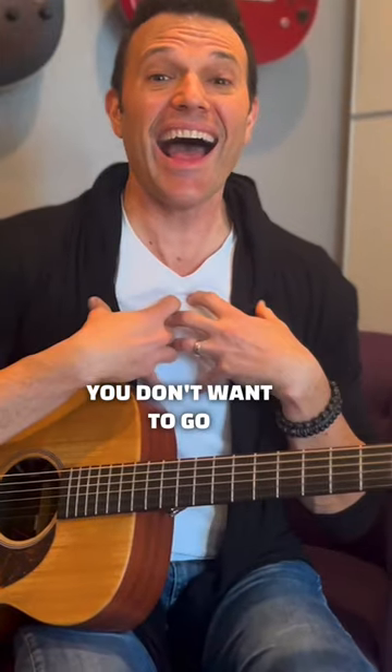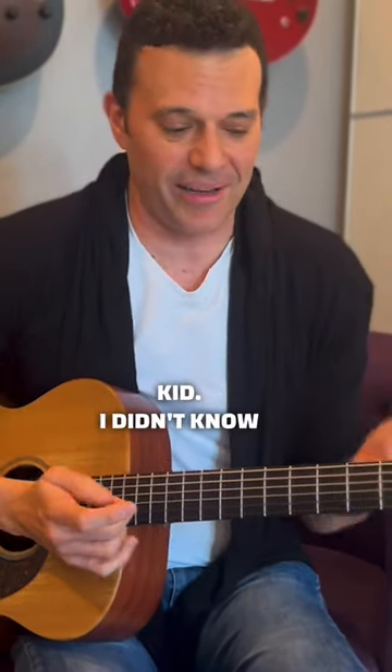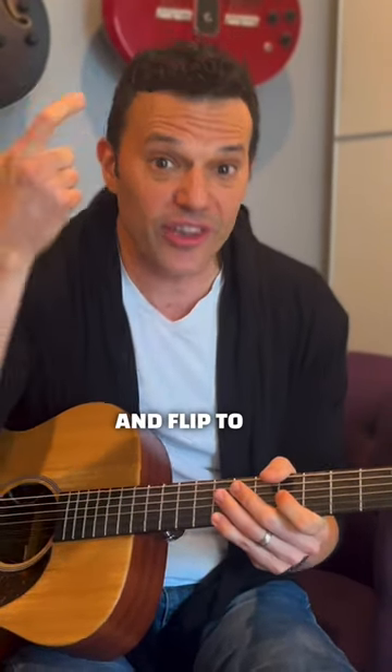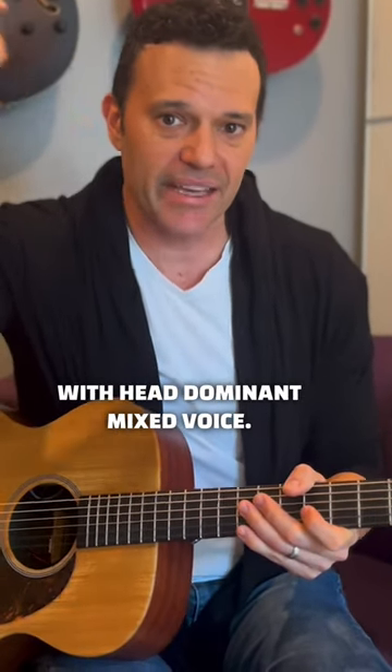You don't want to go 'ah' — that's the worst thing to do, pulling chest. That's what I used to do when I was a kid; I didn't know better. Nice thick chest, and flip to the mixed voice — head dominant mixed voice.